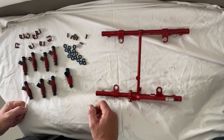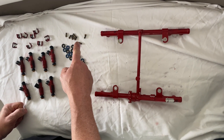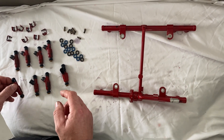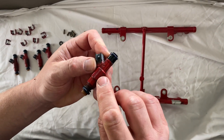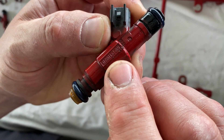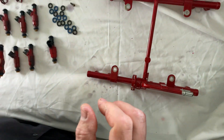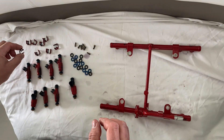We've received our injectors back from High Performance Injectors. You can see that they replaced the screens as well as the o-rings. I opted to have these cleaned rather than replaced. If you want to replace them, there's a number on the side of each injector to reorder. They will come with new clips. I opted to have them cleaned so I'm reusing the old clips.